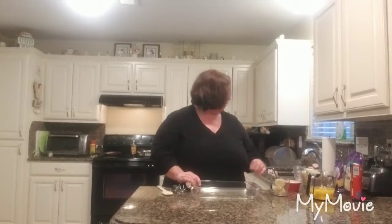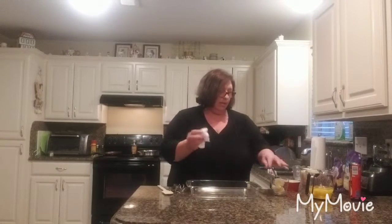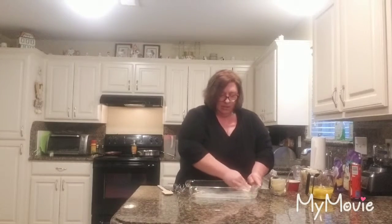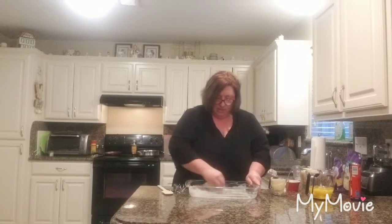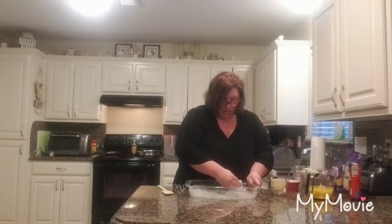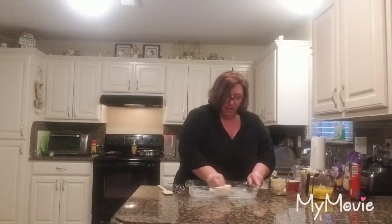I'm going to take my butter and put it at the bottom of my pan before I put the croissants down. I like to use a little bit of a towel to help smooth it around the edges. That way it comes out really good and easy.